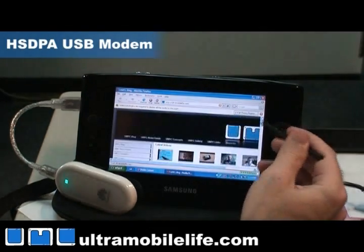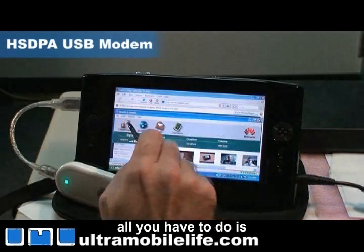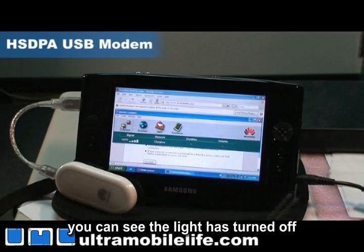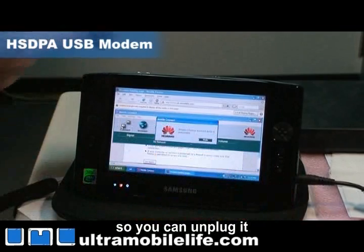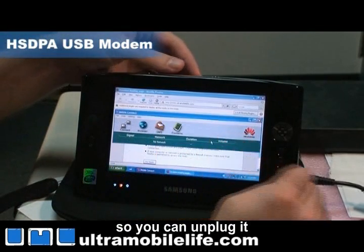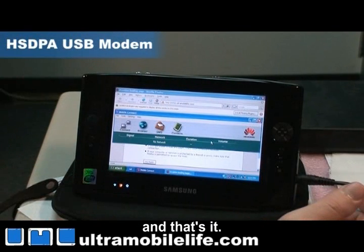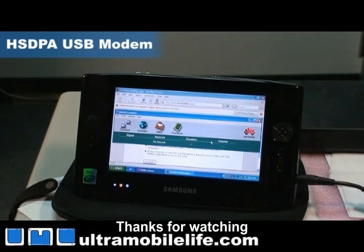So it's really that easy. To disconnect, all you have to do is hit the button here and hit disconnect. You can see the light turned off and you're ready to go again. You can unplug it and turn off your device. And that's it. This has been Bjorn from Ultra Mobile Life — thanks for watching.